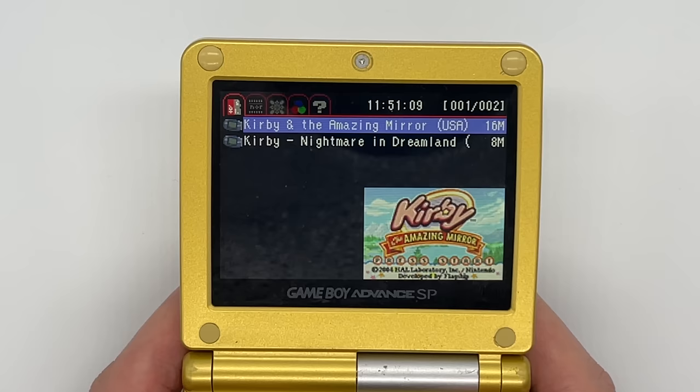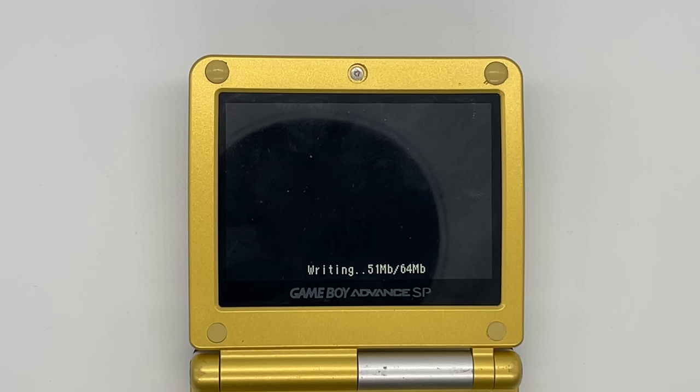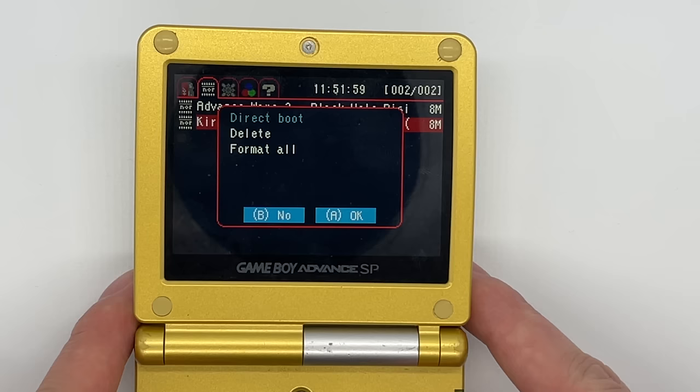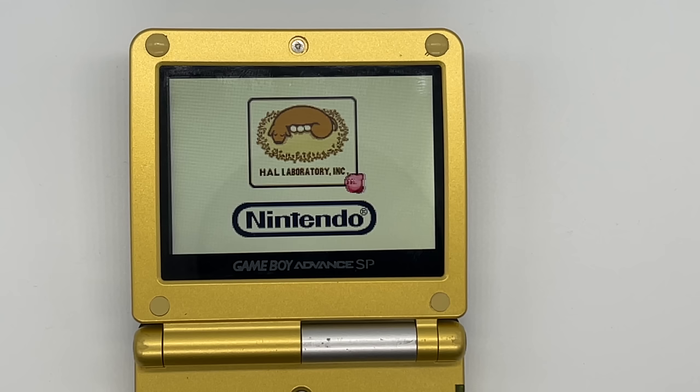The next option when selecting a game is called Write to NOR Clean or Write to NOR with Add-ons, and what this does is make a copy of the game onto the internal memory of the cartridge. There's actually 512 megabytes of built-in flash storage, so there's plenty on there for a good selection of GBA games which are usually only around 8 megabytes each. Instead of running them from the SD card, this can actually speed up loading times for some games, and apparently there are certain fan patches that might only be able to run using this.